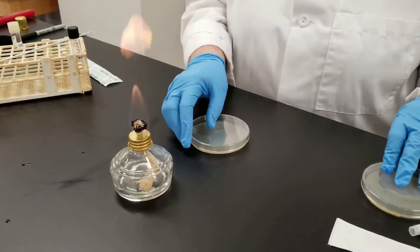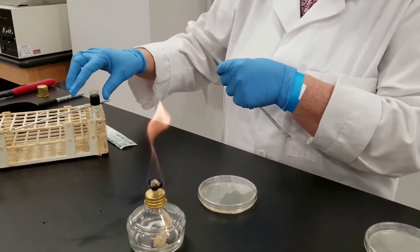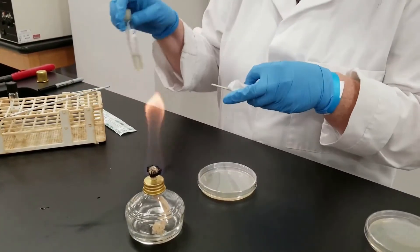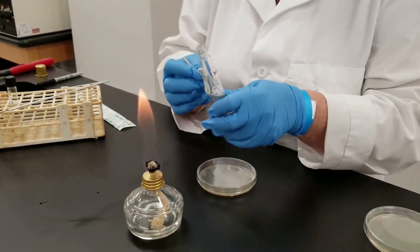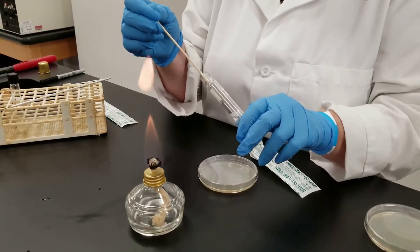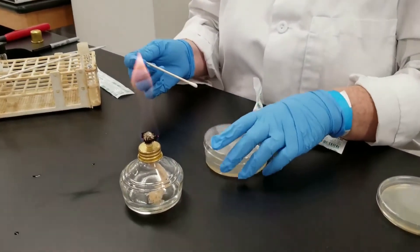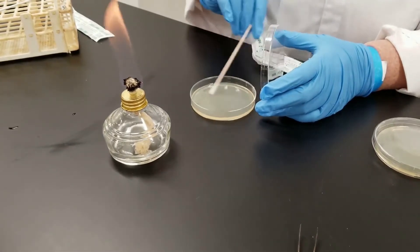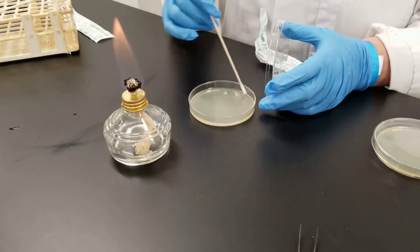Then I have the second plate with Staphylococcus aureus. Oftentimes with liquid cultures, if they've been sitting for a while, it tends to precipitate down at the bottom, so you want to shake the tube up a little bit. I'll do the same thing with this culture: flame the tube, remove the cotton-tipped applicator, press to get off the excess fluid, flame the tube, and cap it. On this plate, just like the other one, I want to get a nice lawn — complete solid growth — so you go in multiple directions. You can turn the plate, then go around the edge like this.